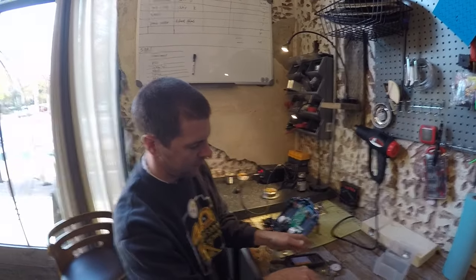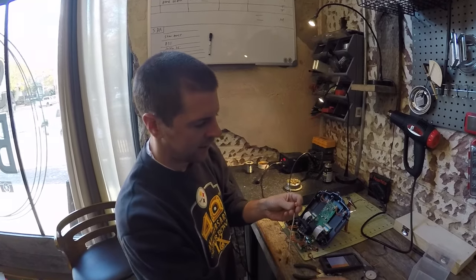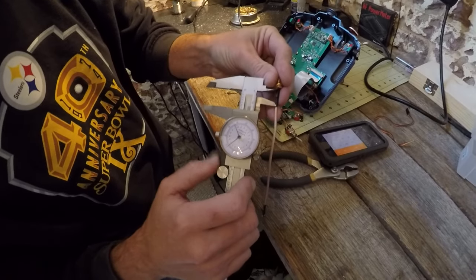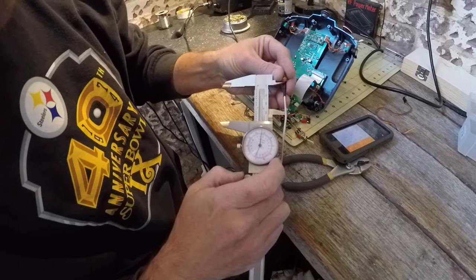What that does is take the coaxial cable's impedance issues out of the equation. So then what I'm going to do is measure from the base of the SMA here and go down to that 1.6 inches.